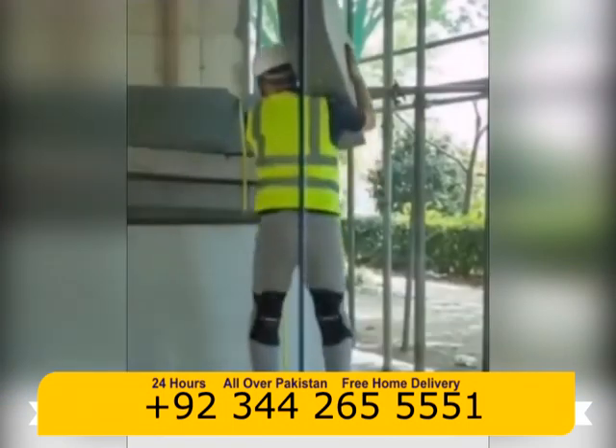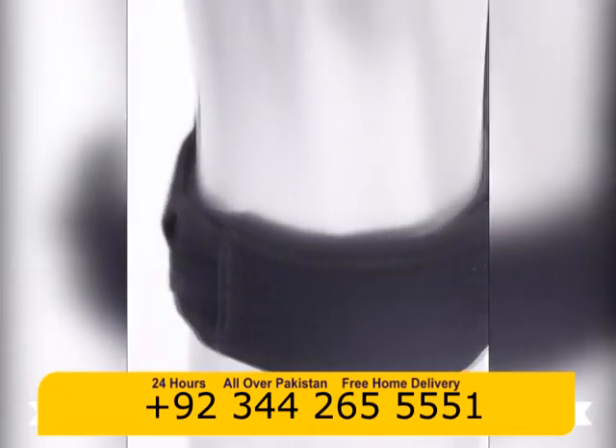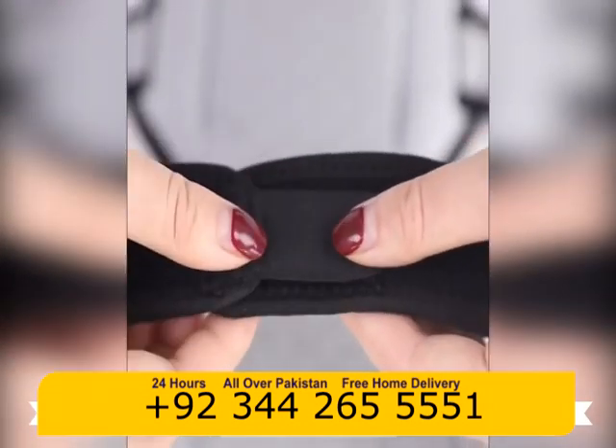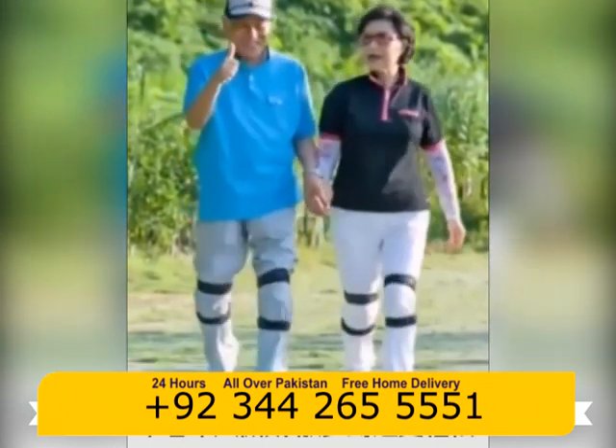It is made of durable, lightweight, aluminum alloy body with remarkable elasticity and specially designed. The Knee Joint Support Pads can withstand a weight of about 20 kg each and are effective enough to lighten about 40 kg from a person's own weight.